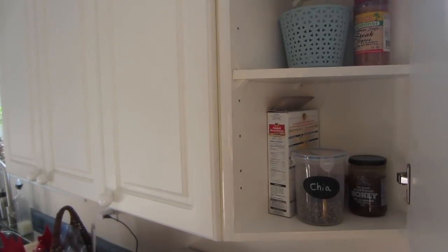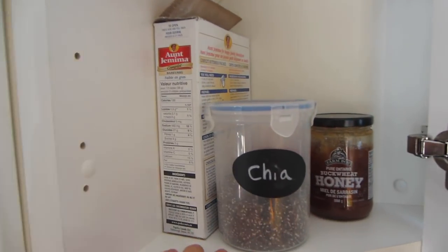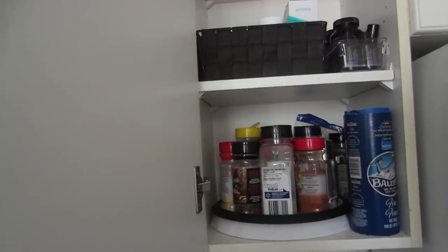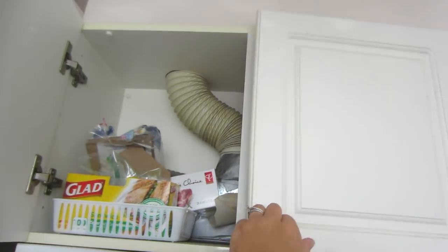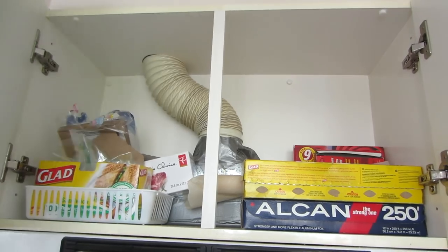The top corner cupboard was the trickiest to organize — I have very little in there, just some coffee, baking things, and honey. It's not really full because there's not much you can fit in there. Right by the stove I have a small cupboard with all my spices and a lazy susan, which really helps to grab them. On top I have my vitamins, essential oils, and breadcrumbs. Right on top of the stove I have aluminum foil, zip-lock bags, and things like that — it works really well up there.